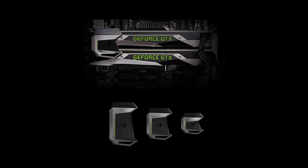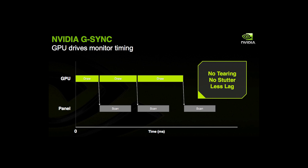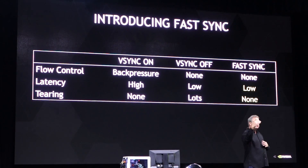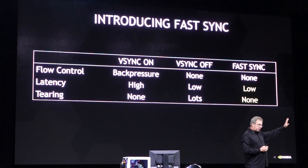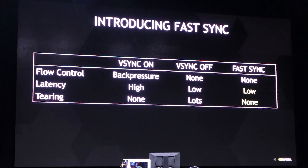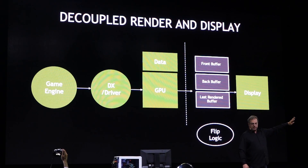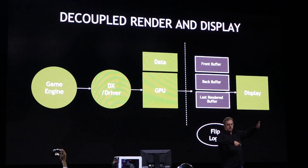This card supports SLI but you'll need the HB bridge to maximize performance. It's G-Sync ready and there's Fast Sync. With G-Sync it matches the game FPS with the monitor's refresh rate, but there's a cap depending on your monitor and implementation of G-Sync. Fast Sync allows you to run games at a high FPS without tearing. For example, if you have a game running at 200 FPS but your monitor has a refresh rate of 60 hertz, the frame buffer picks the best 60 frames and feeds that to your monitor, so there's no screen tearing or stuttering like you get with V-Sync on or off.